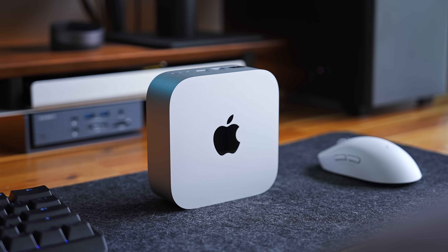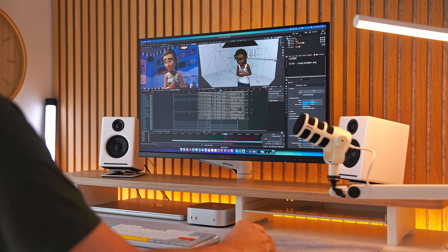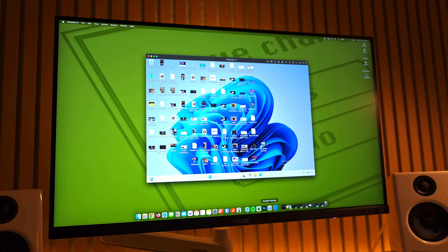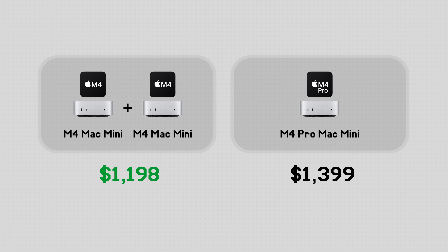The only people that should consider more than 16GB are those who know they need it, like frequently using an app that needs a lot of RAM. If you're wondering whether you should pay extra — as in the cost of another whole base model M4 Mac Mini extra — and get the M4 Pro Mac Mini instead, you should only consider the M4 Pro if you're going to be frequently and heavily utilizing the CPU or the GPU, or both.